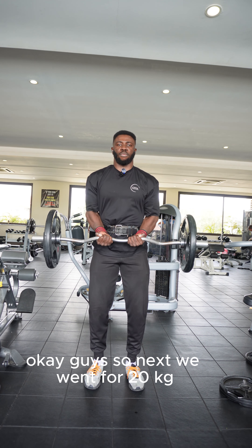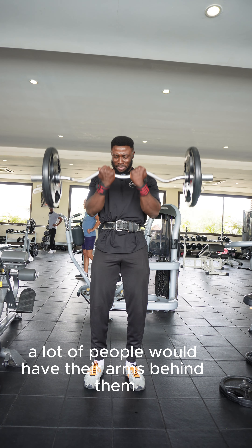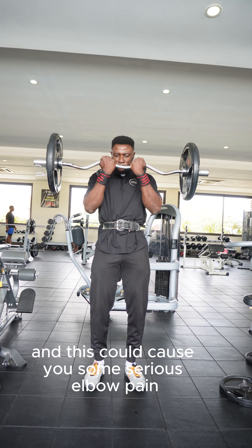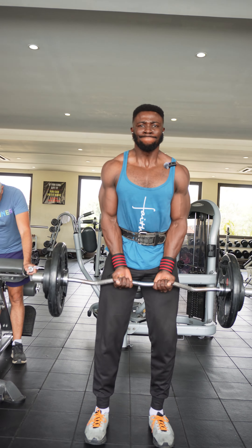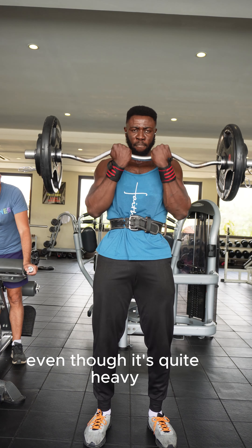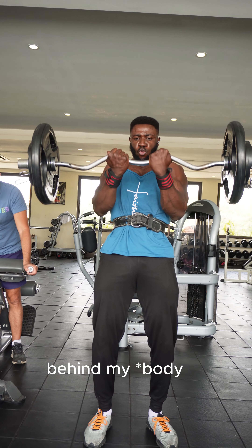Next up we went to 20kg, and I'd like to draw your attention to the placement of my arms. I have them by the side of my body, as against having them behind me. A lot of people have their arms behind them and this will cause serious elbow pain — something to take note of while doing your bicep curls. Next up we have 25kg for the PR of the day. Even at this heavier weight, I still keep my arms by my side.